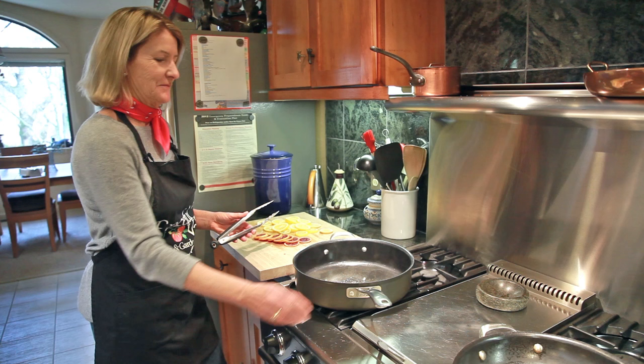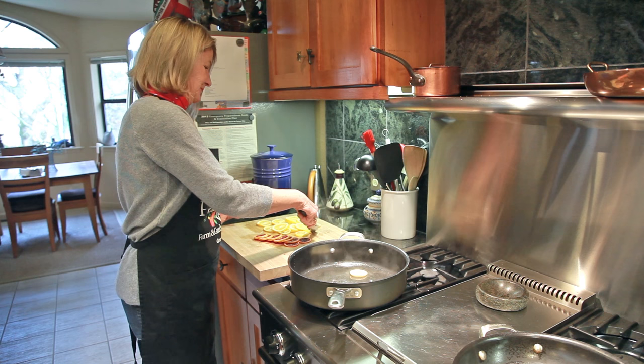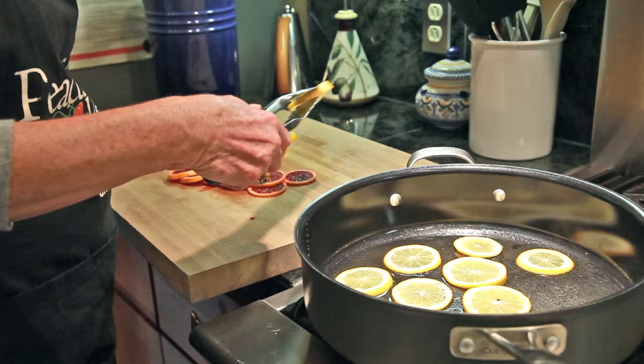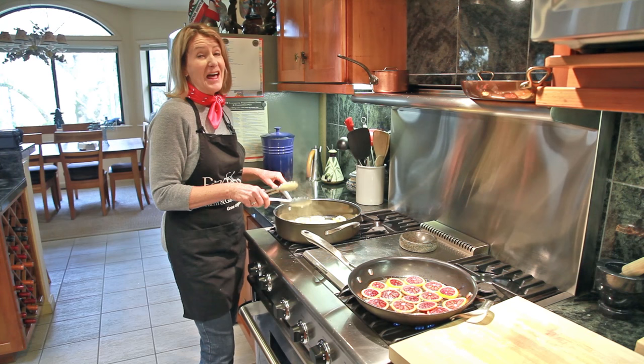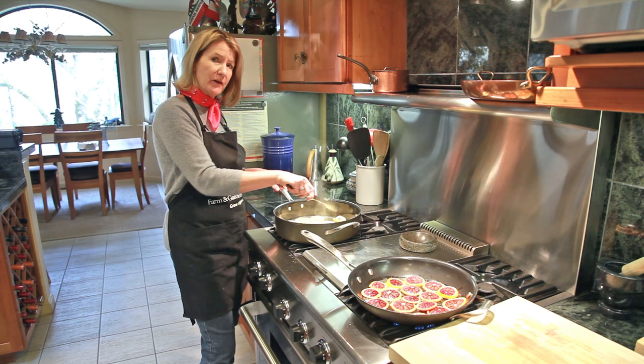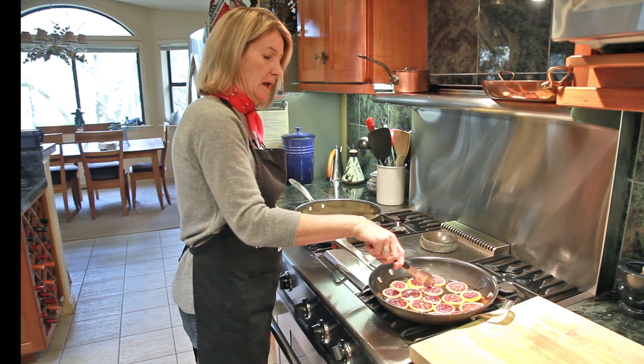The liquid is starting to boil, so it's time to turn it down and add the slices. I used two blood oranges and two Meyer lemons to fill up the pan. The most important thing is not to let them boil — you don't want to overcook them. They need to cook very, very slowly. Usually it will take at least 45 minutes to an hour at a very slow and low rate of heat.